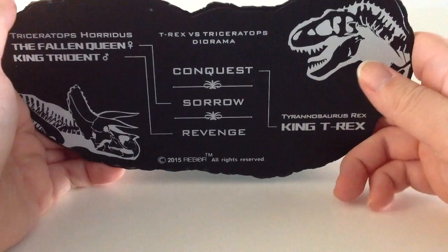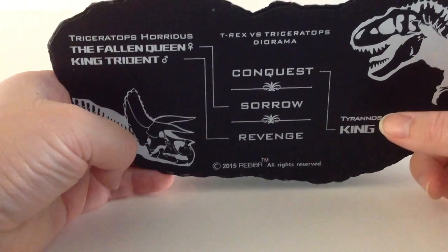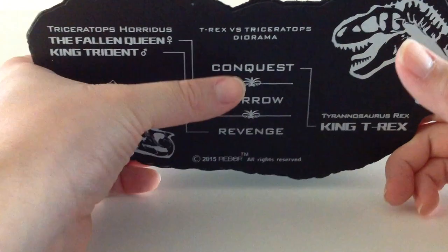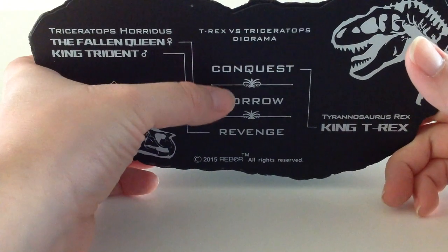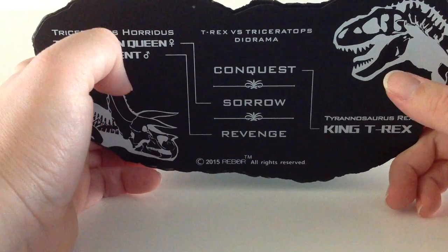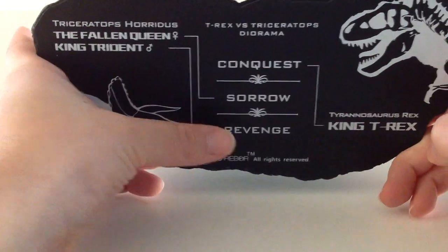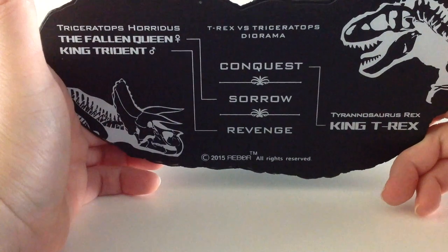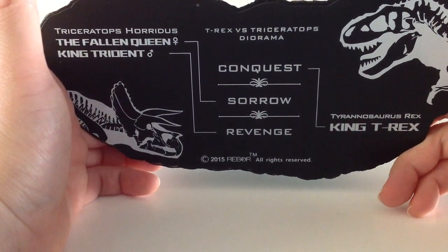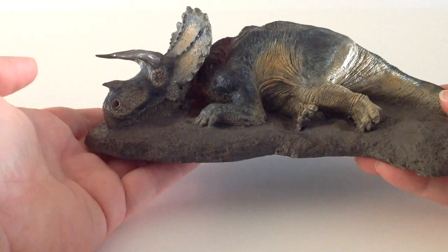We have the King T-Rex, and we put it together with the Fallen Queen. The diorama itself is called T-Rex versus Triceratops Diorama: Conquest, Sorrow, and Revenge. So I guess this is Conquest, and this right here is Sorrow. Then Revenge supposedly will be the male Triceratops taking revenge on the T-Rex. Really looking forward to seeing how that comes off.